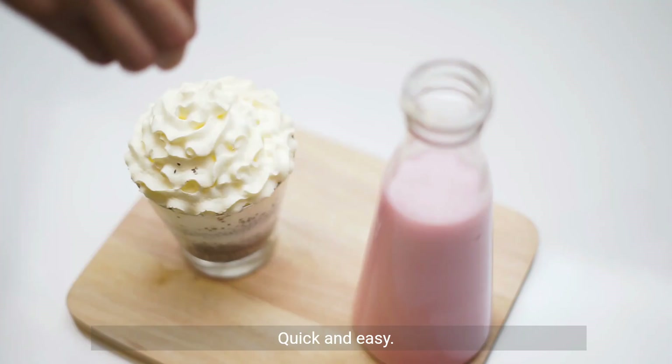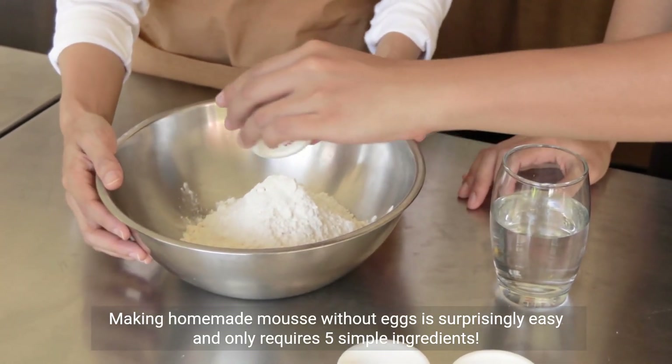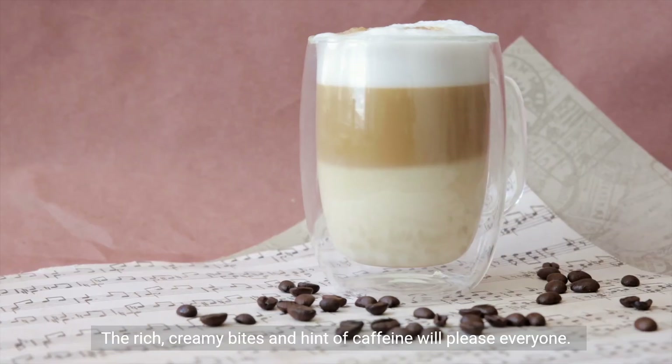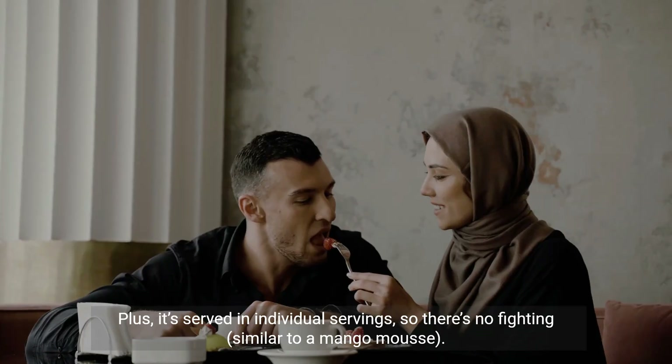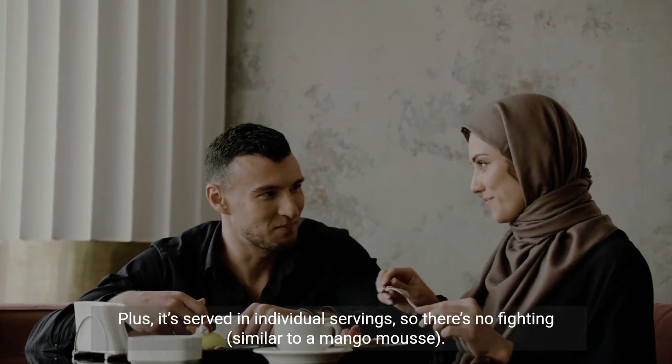Quick and easy: making homemade mousse without eggs is surprisingly easy and only requires 5 simple ingredients. Crowd-pleasing: the rich, creamy bites and hint of caffeine will please everyone. Plus, it's served in individual servings, so there's no fighting — similar to a mango mousse.